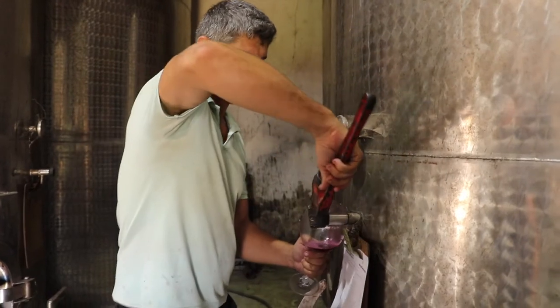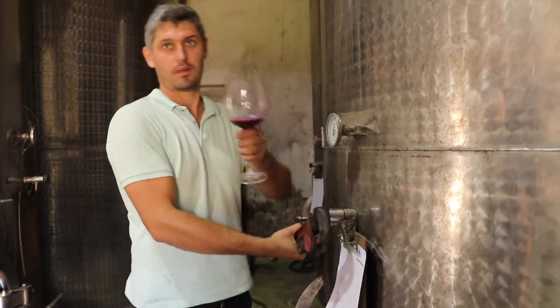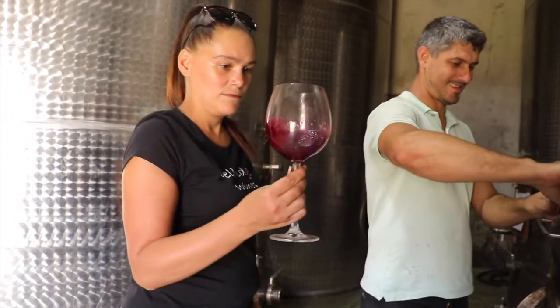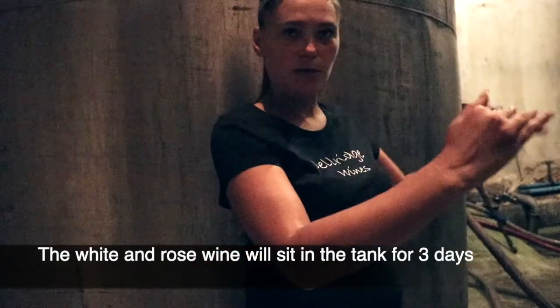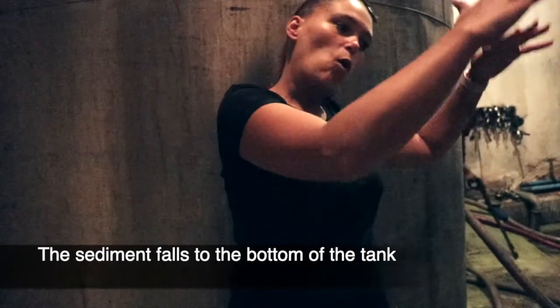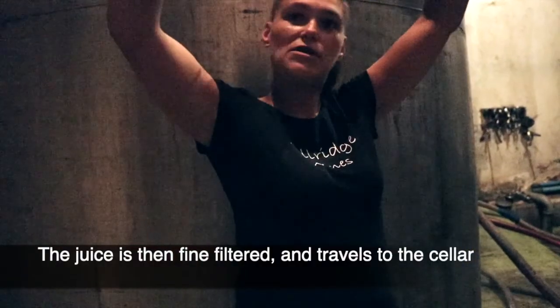This is a fun fork in the road for winemakers — the aging process. This red has been put into stainless steel, so you can see the beautiful red ruby color. The other options are barrels, of course, or other receptacles like amphora. For white wine or rosé, it stands for three days so all the sediment can settle to the bottom. Then the juice is taken out and moved next door to the cellar.